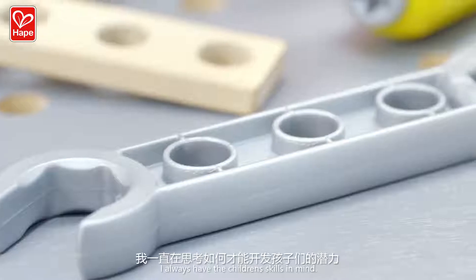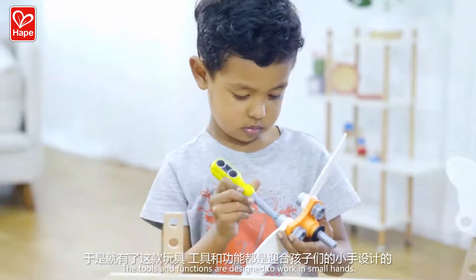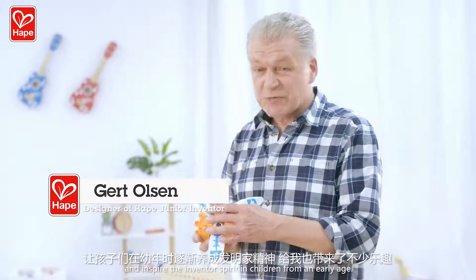I always have the children's skills in mind. The tools and functions are designed to work in small hands. It's a pleasure to design this toy and inspire the inventor spirit in children from an early age.